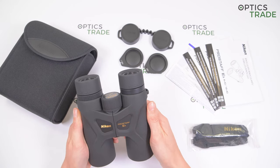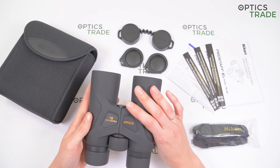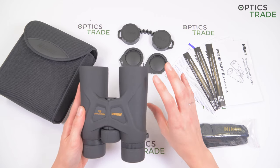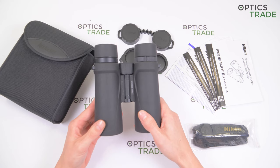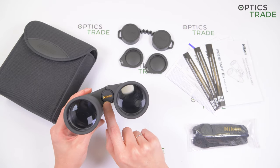They are protected with rubber armor coating to provide a non-slip grip, and because of that coating they are also shock proof. They are nitrogen filled and O-ring sealed for complete waterproof and fog proof performance — fully waterproof up to 1 meter for 10 minutes. They can also be mounted on a tripod with a tripod adaptable screw.